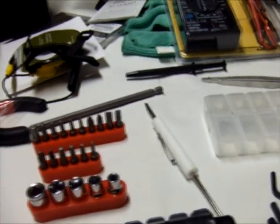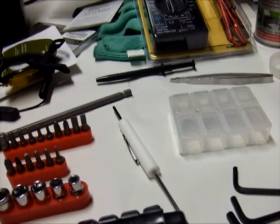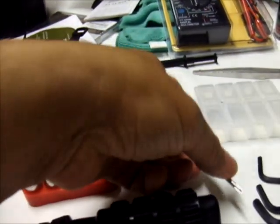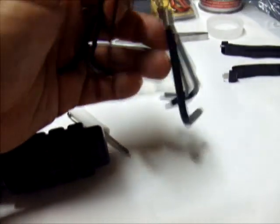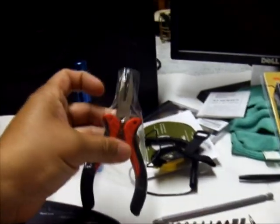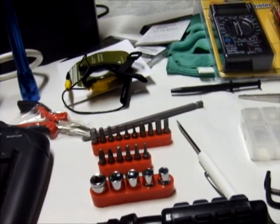We also need a reversible one-by-eight mini screwdriver, a mini Phillips screwdriver, and we have here the hex key set in different sizes.